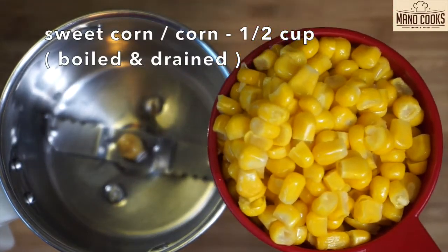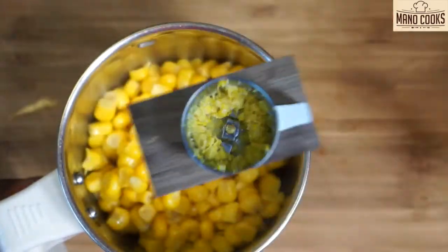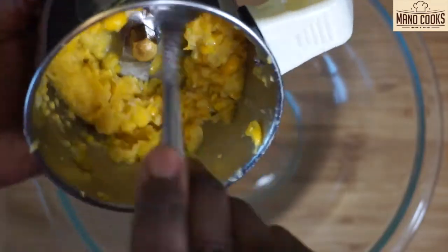I have half cup sweet corn here which I have boiled for 5 to 10 minutes until soft and drained. Let's take a small mixer jar and crush them slightly as you can see in the video. Now transfer this to a big bowl.